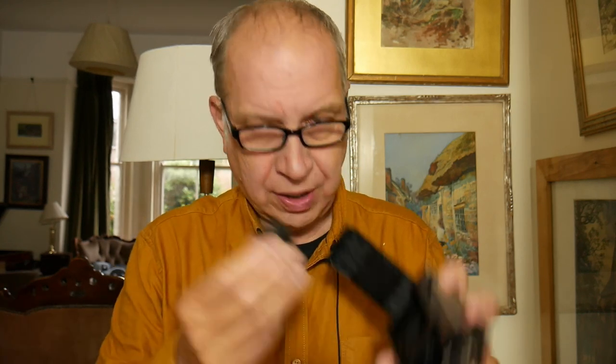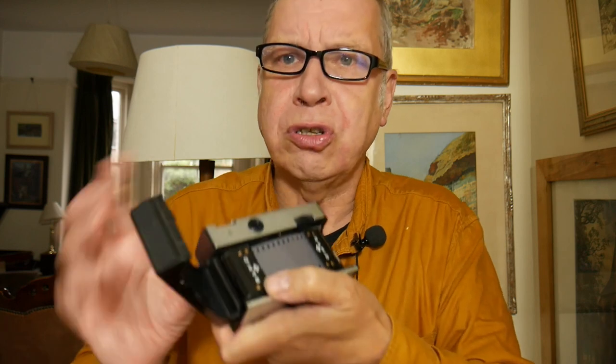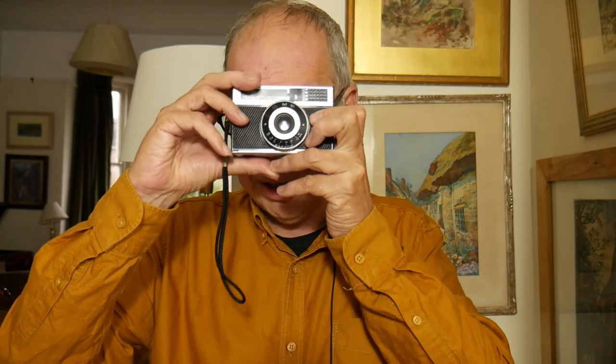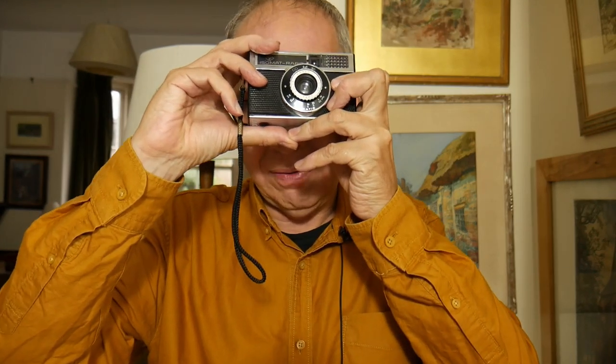Let me show you how to load the camera. I'm going to open the camera — I've already got an empty cassette in, which is the cassette the film came out of. I take that out and put it where it needs to be now. The film goes from here to here. I simply put in the film, feed it in like so — and that's all I need to do. I press the back on, wind on, and I'm ready to go.